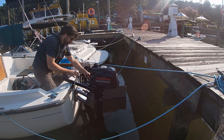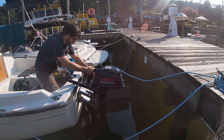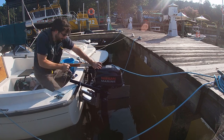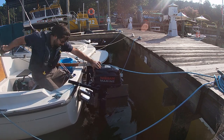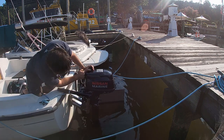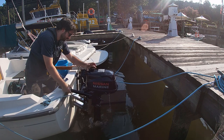My engine has a vent on top and a fuel selector on the side that I leave closed and off when I'm not using the engine. And this is why we check the engine before everything else. There she goes.